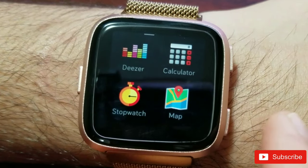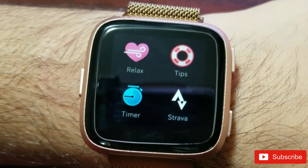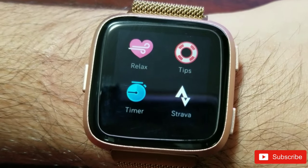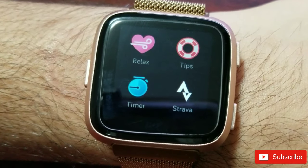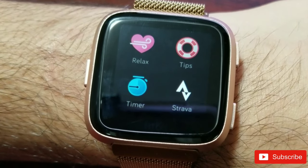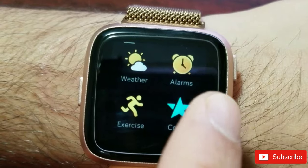Fitbit says there are no risks to using this app. However, during a session if you feel dizzy, faint, weak, or any sort of discomfort, you should stop immediately and return to normal breathing. If that persists, seek medical attention. They also caution you to consult a medical professional if you have a pre-existing cardiac or respiratory condition.